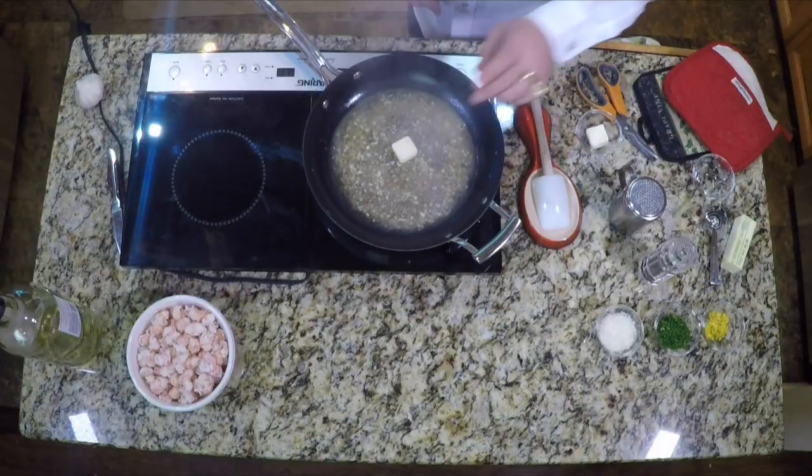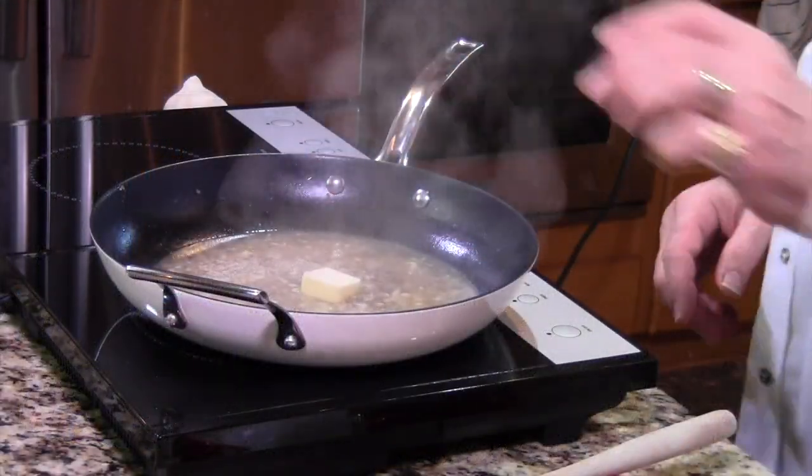Start to add the butter. I was getting used to this new induction burner and I thought I was turning the burner off — instead I turned it down. If the heat is too hot, you're just going to simply melt the butter. Now there is nothing wrong with melted butter on shrimp — it's good!